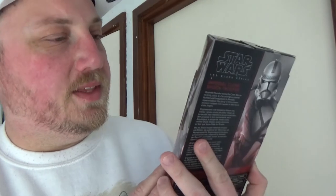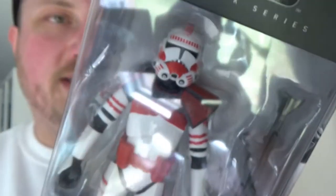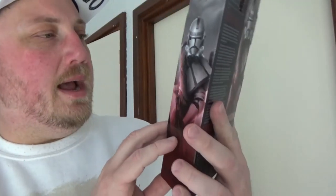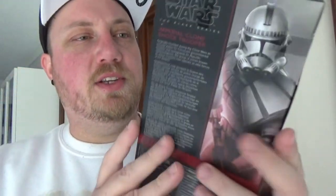They've gone with the slightly animated appearance with this one, obviously based on the Bad Batch, where they don't have that black stripe over the top of the visors. That seems to be the main difference between animated and realistic in terms of what they're doing with the action figures. The artwork on the side looks good — you can't even tell that it's a Shock Trooper.